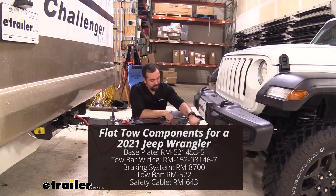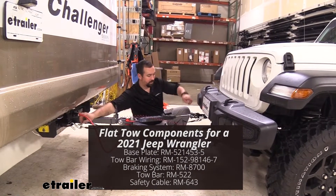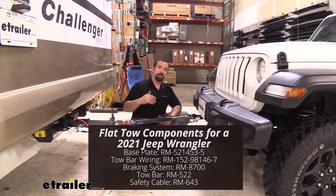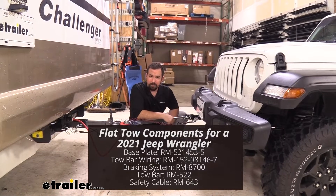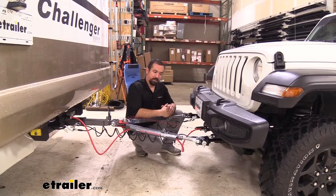You also have your diode wiring, and that's going to send signals from our electrical connection on the RV to the vehicle. It's going to allow the vehicle to use the light signals from the RV, so when you put your turn signals on, running lights, and brake lights, it's actually going to show up on the vehicle. That's going to let people know when you're signaling or stopping, keeping you safe and legal.